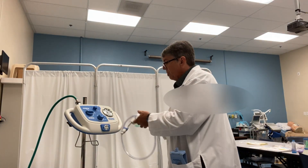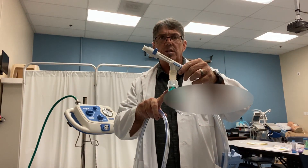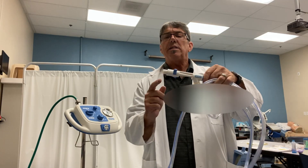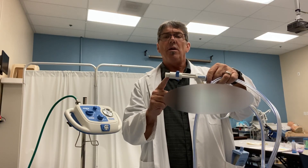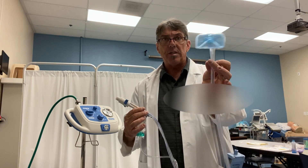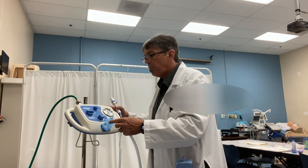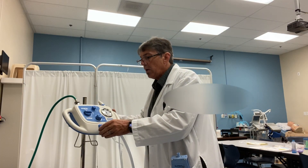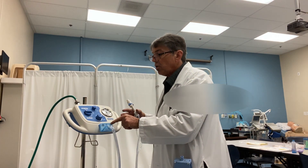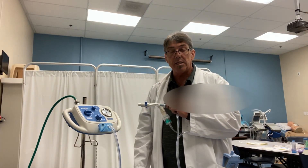The Medinab comes with a disposable circuit. As you can see, it has an attachment for a small volume nebulizer. We have our Salter's Lab nebulizer here. It has a built-in mouthpiece, and of course the filter and multiple connections on this end of the circuit. Simply come up to the Medinab, line up the three ports, and twist. There are instructions on the front of that filter to instruct you on how to lock the circuit into place.